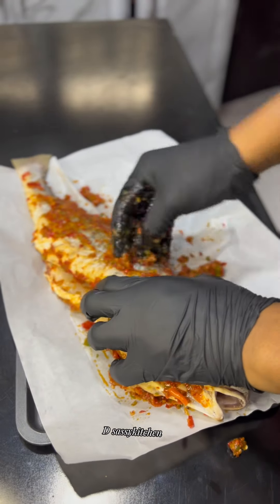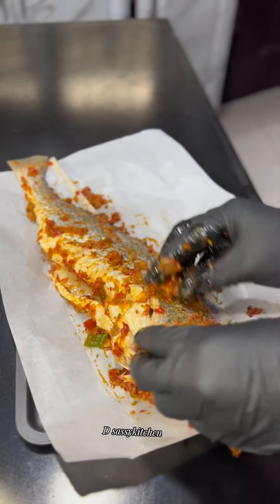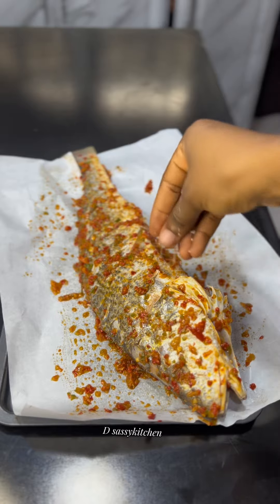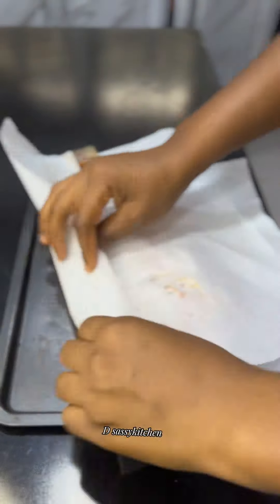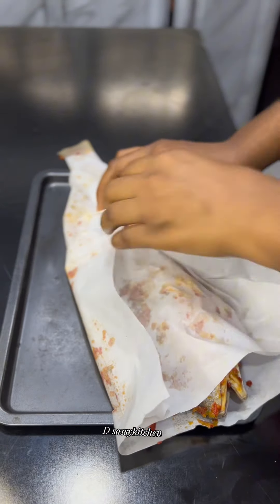Coat the fish properly, then let it marinate for some time. I kept this in the fridge for about 20 minutes. What you're seeing me do now is sprinkle salt on the fish — this is optional, but just make sure your sauce is really tasty.